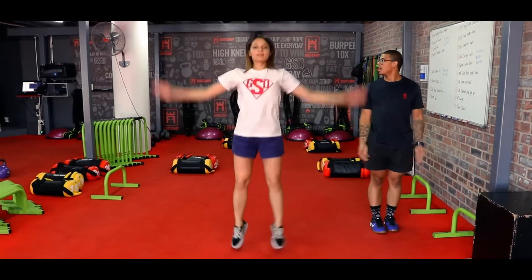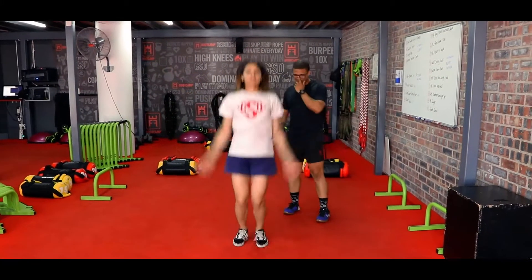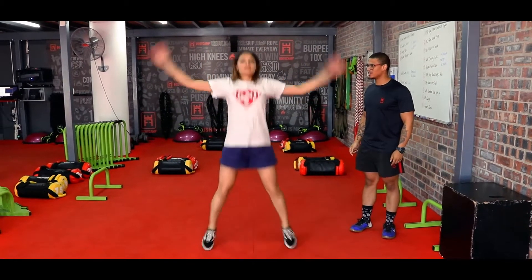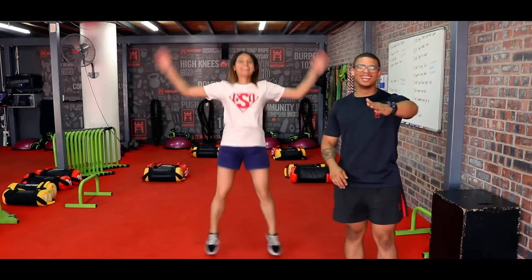Open jacks — feet together, as your arms go up your legs will open up as well. Here we go! If you cannot speak, like Jamie is going to show, that means she's not out of breath — she's controlling her rhythm, controlling her breathing, and she's in control of her heart rate. You guys do not have to get out of breath; you still have a full workout to complete. Push for at least 40 percent of your maximum.